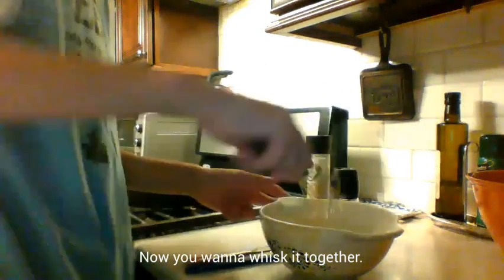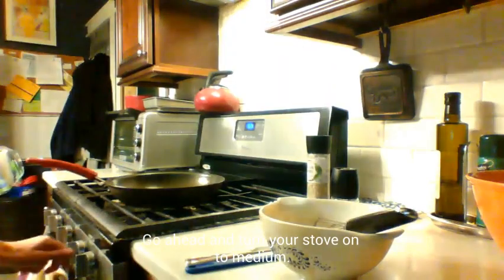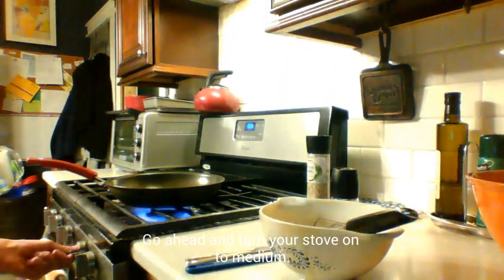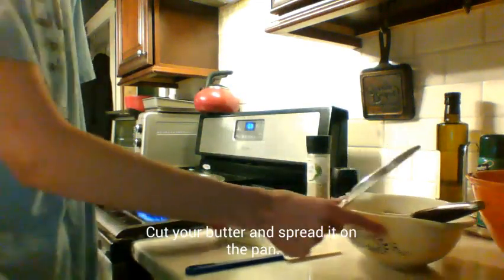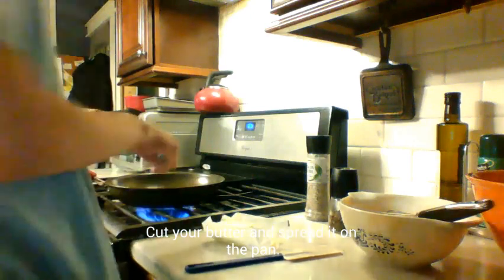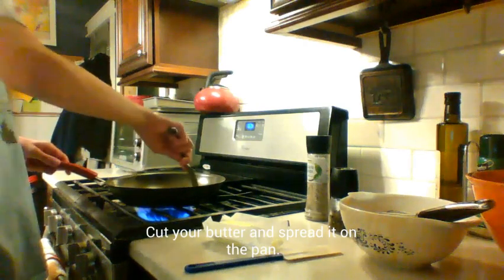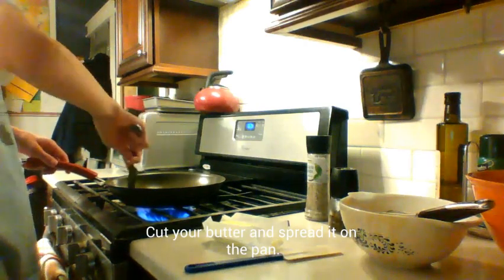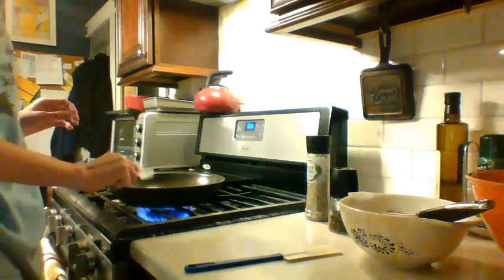Now you want to whisk this on medium. Cut your butter — one, two, three, and four — make a nice good chunk. Spread it around. Continue to whisk, if you have it already, while that heats up.